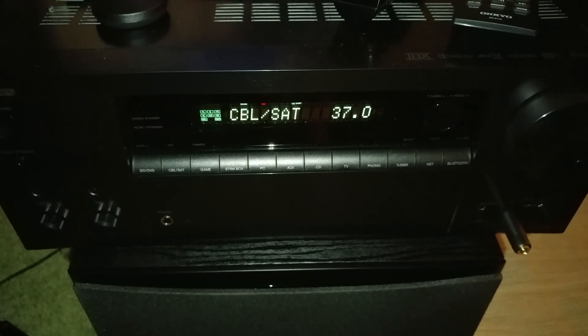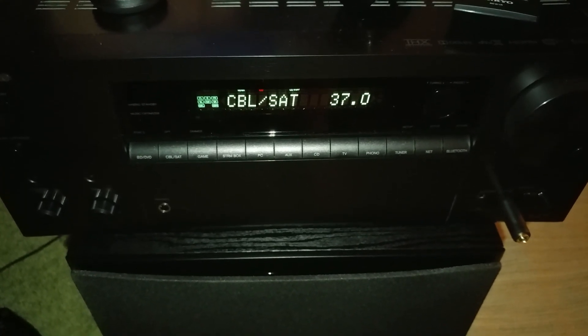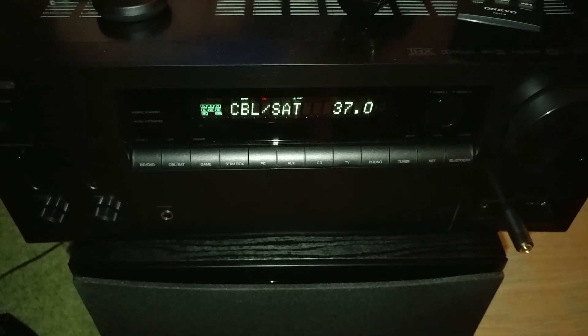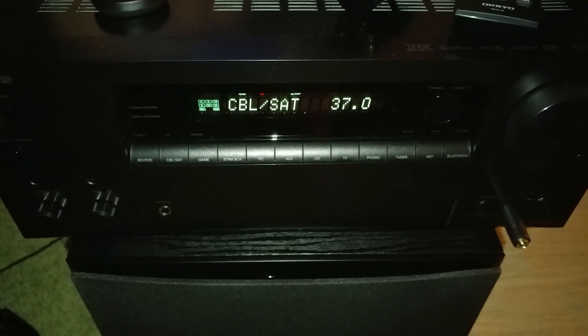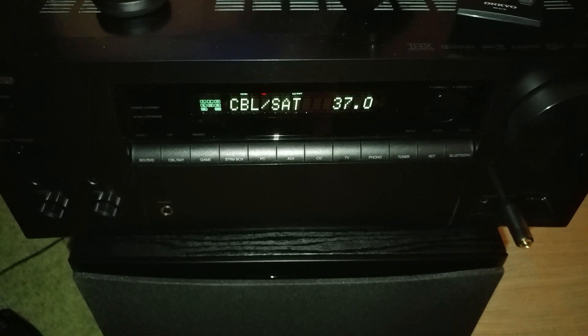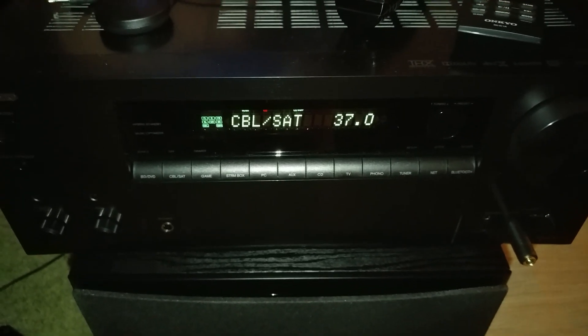Hey, what's up guys, how you doing? It's me Mr. 4K Opscaler. On this video I want to show you a couple of things that some of you have been asking me about the Onkyo TXNR757, and I'm going to answer those questions.